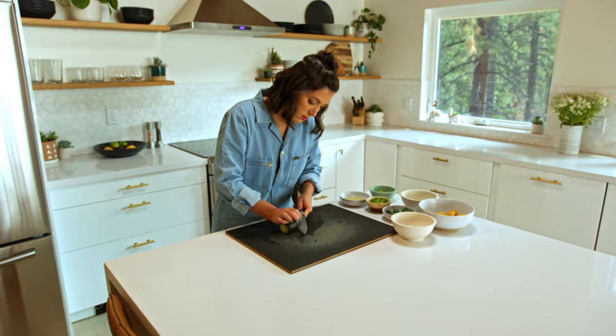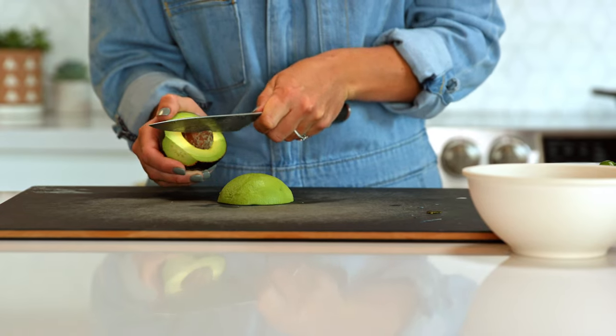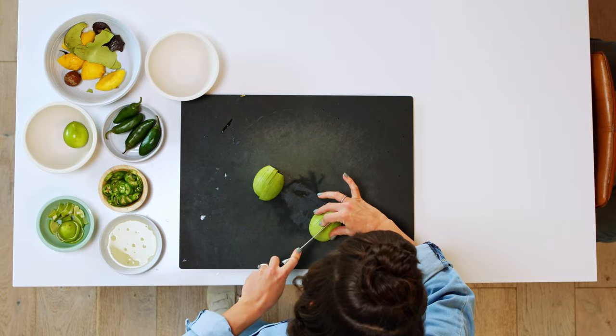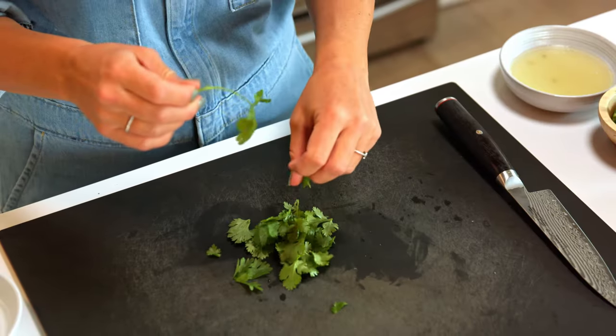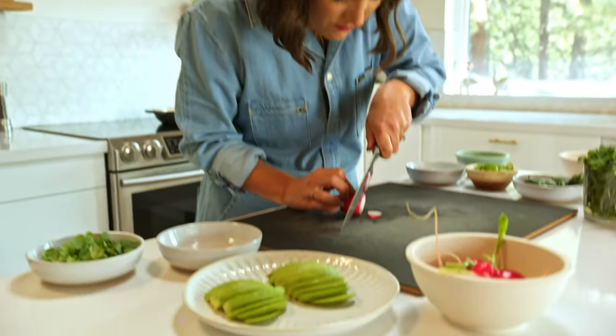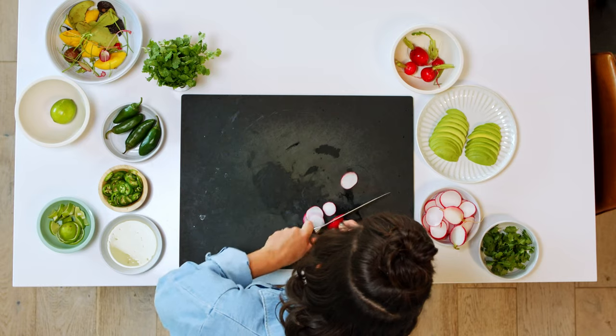I think my favorite part about making tostadas or tacos is how versatile and frugal they can be. Using what you have in the house saves money and reduces food waste. Think outside the box — fry up some eggs, sauté some leftover greens, use some grilled shrimp from the other day. It's all good when it's in a tortilla.